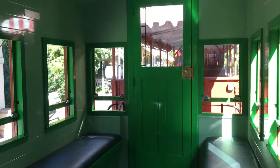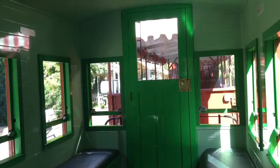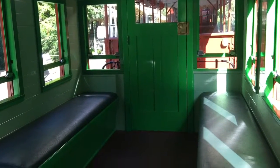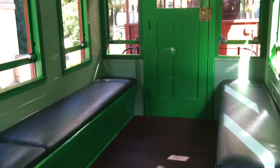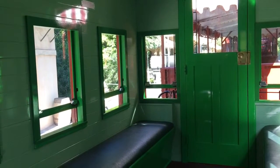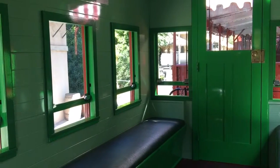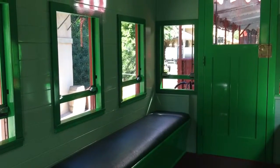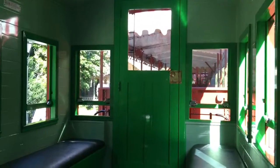We're here at Disneyland today in the original 1955 caboose, sitting here in a static display which means we're not going anywhere. If you want to get some good pictures of the trains for the next year while they're working on the new track, this is a good time to do it. You can get right up to all the cars and the locomotives because the boilers aren't lit, so they'll let you actually touch them — you can get great photos.